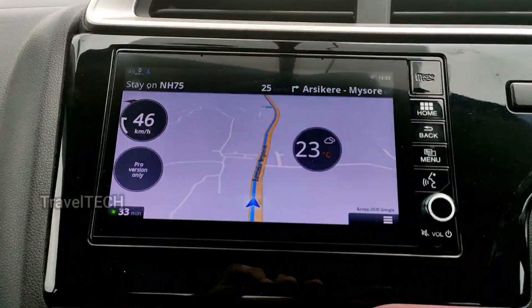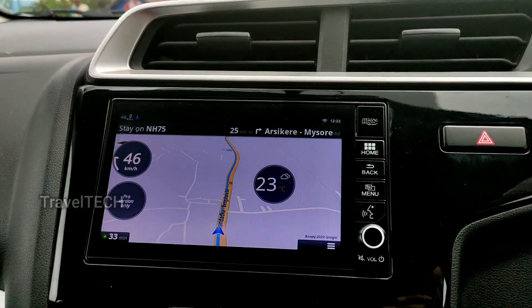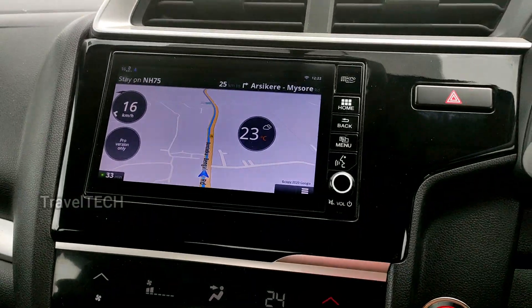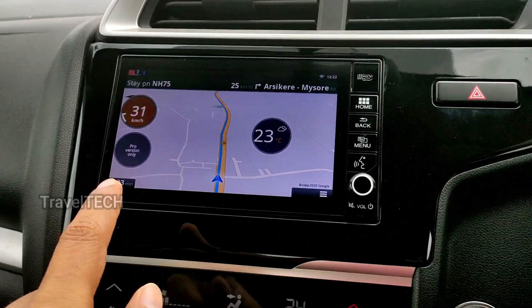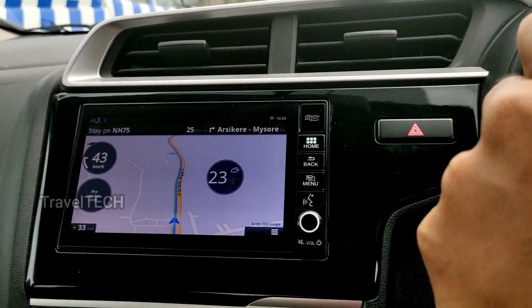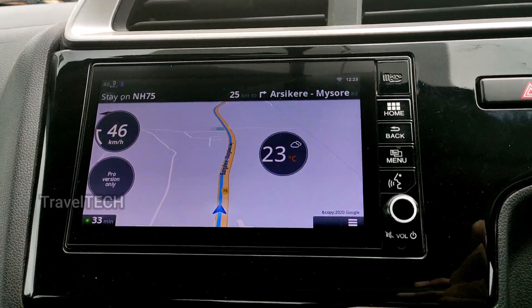Let me show you — the Google Maps navigation is working right now, and as you can see on the left side of the screen it's showing my current speed as 45, and on the right side it's showing the current ambient temperature. There's also a 'pro version only' label because the app needs to be purchased for that additional feature, but you don't need to buy it just to use the speedometer and temperature display.